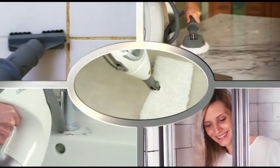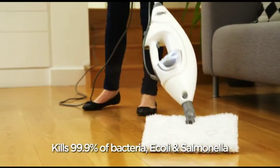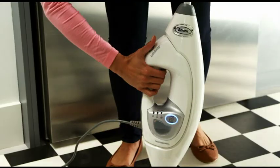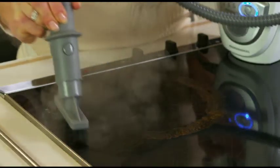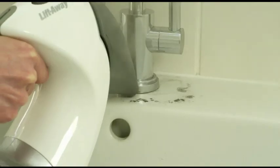All of this in one machine with only tap water and no harsh chemicals. Shark steam is proven to kill bacteria, and Shark's patented steam pocket means your floors dry almost instantly. Lift-Away turns into a powerful handheld in seconds. Choose from one of three settings to glide through dirt, power through grease, and blast through grime.